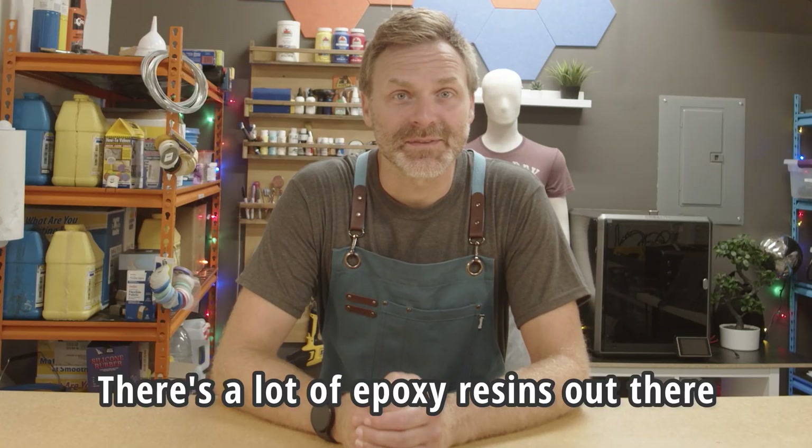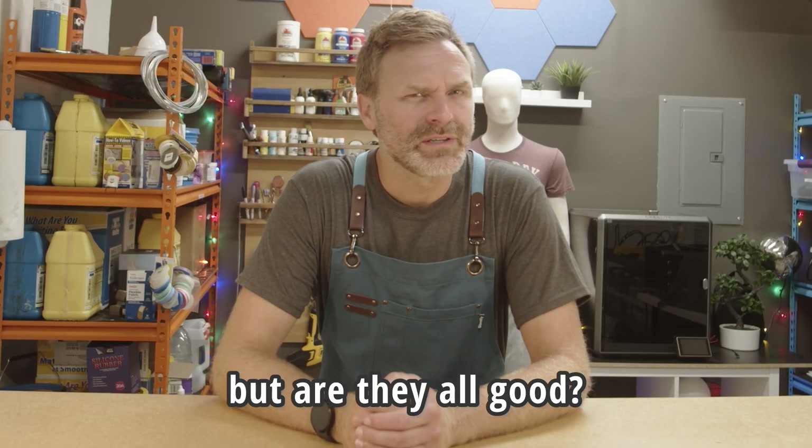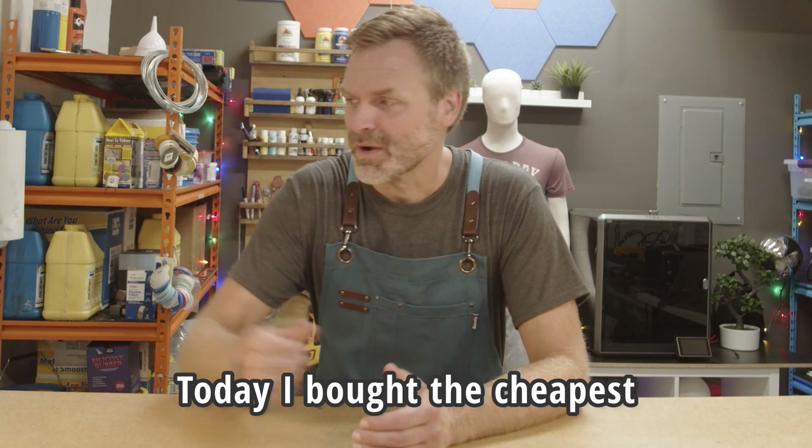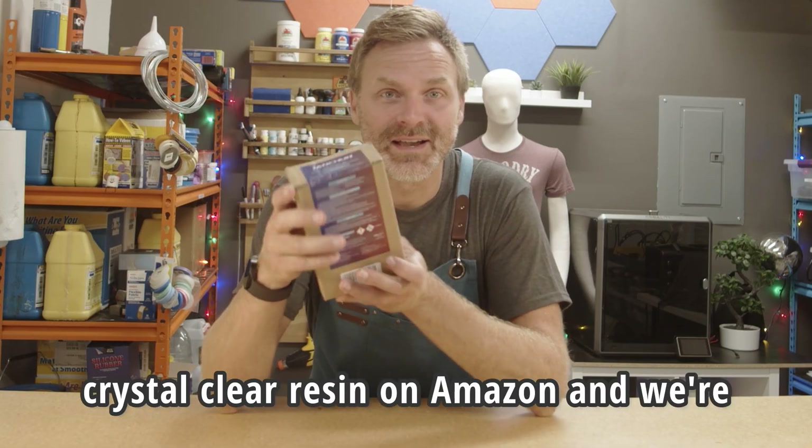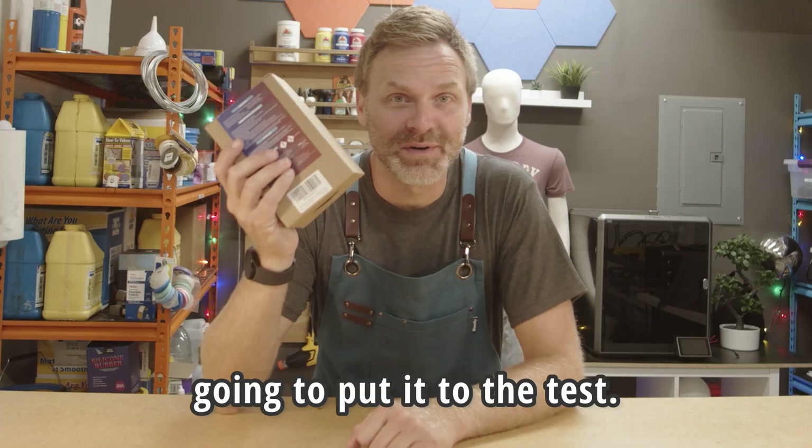There's a lot of epoxy resins out there, but are they all good? Today, I bought the cheapest crystal clear resin on Amazon, and we're gonna put it to the test.